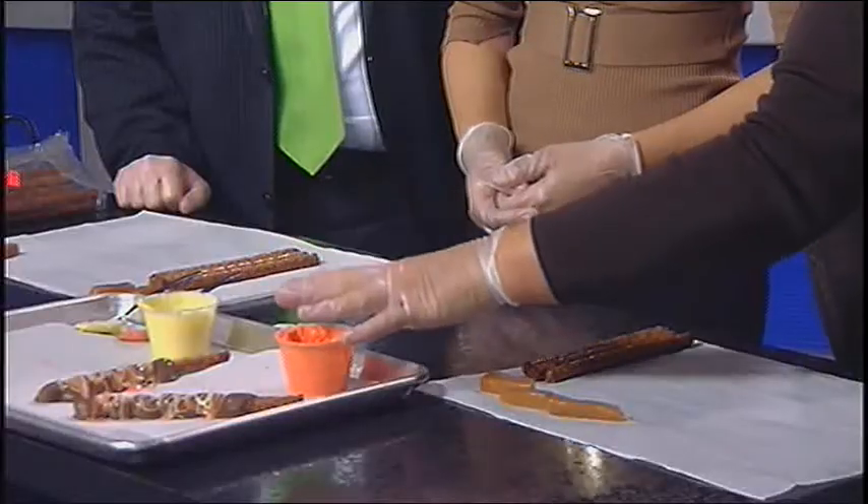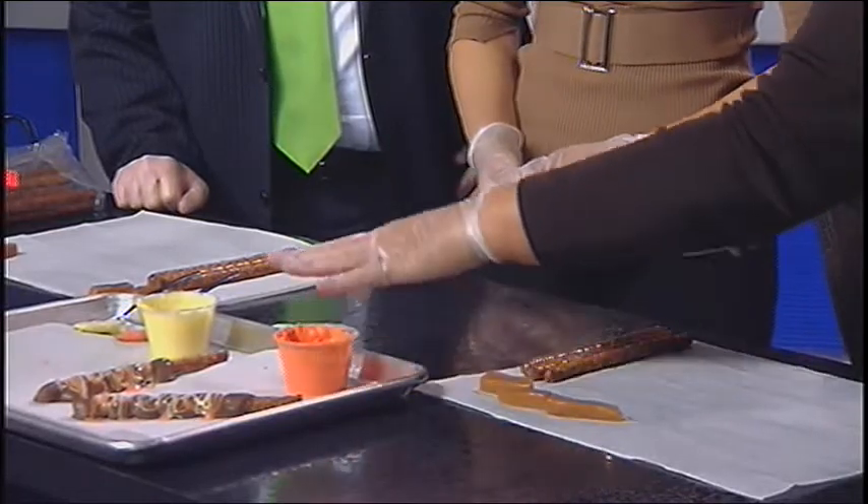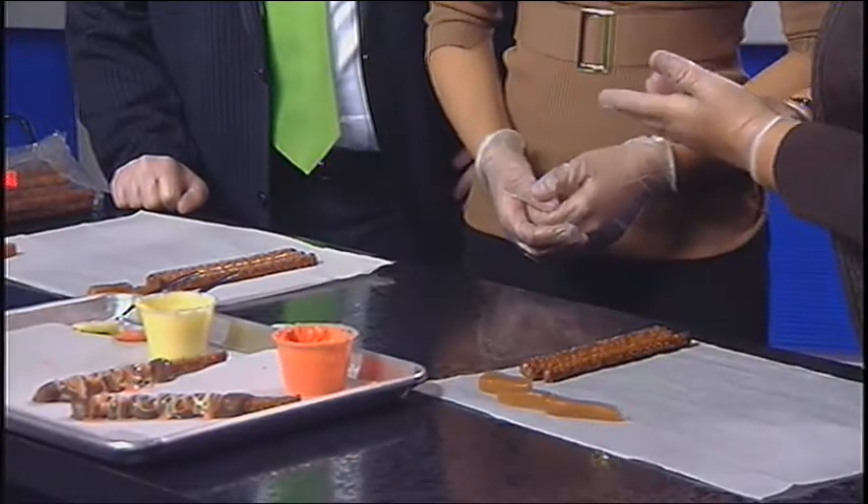And then here we have yellow chocolate and orange chocolate, which is flavored like white chocolate, but we're just going to drizzle our pretzels. That's just for decoration.